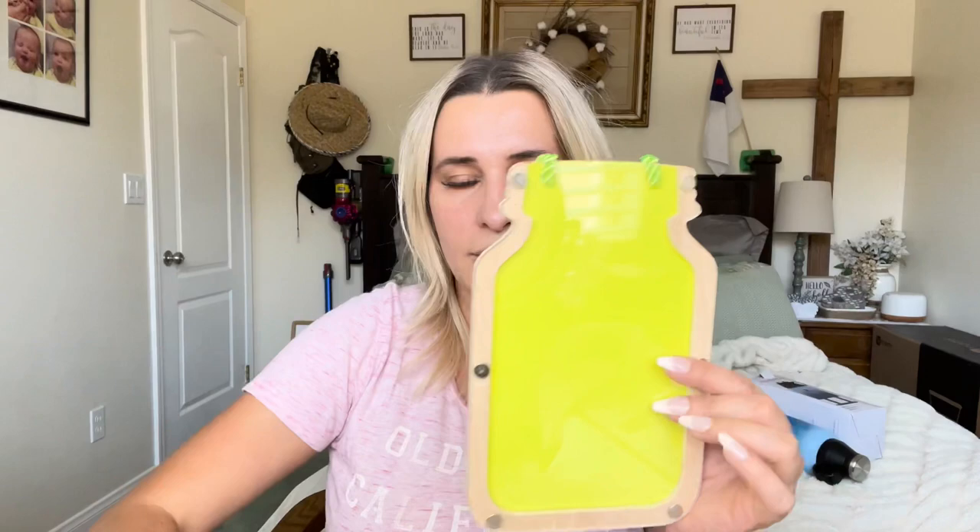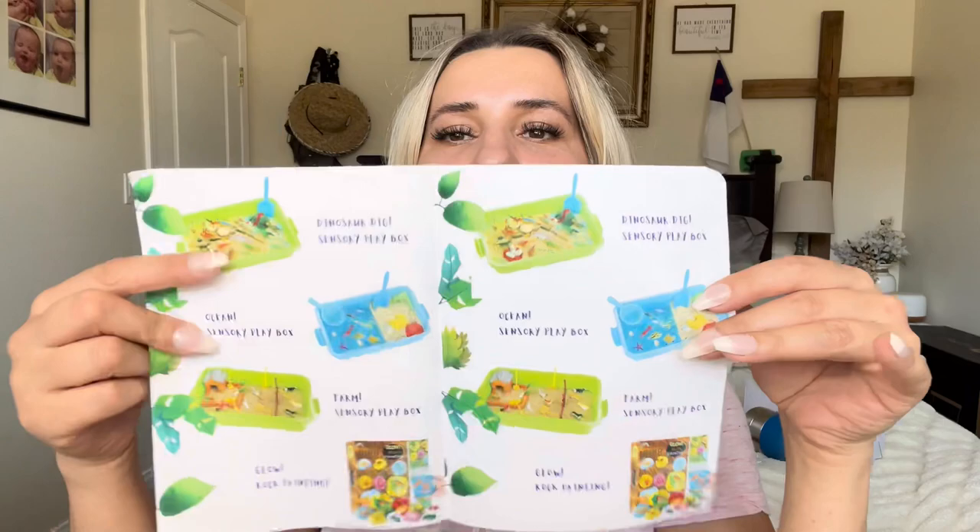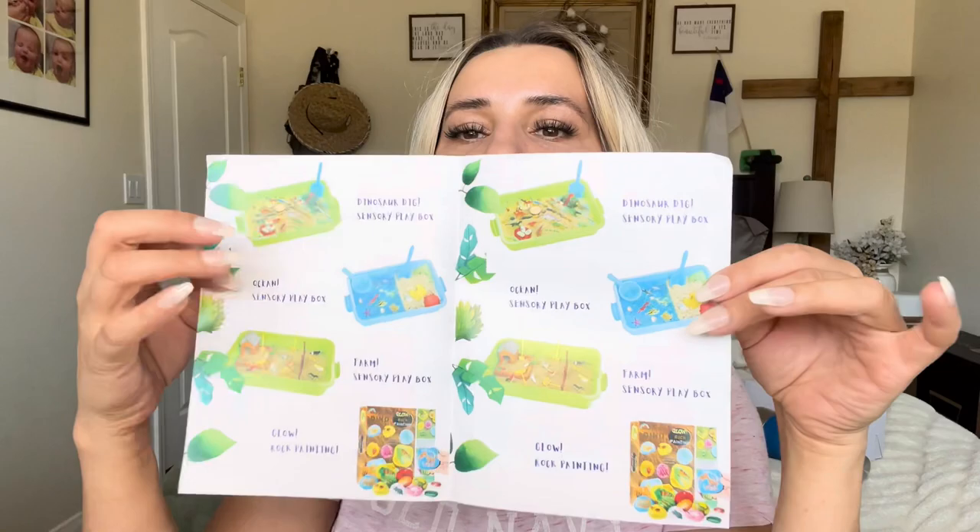It comes with a placemat so that when you're painting you don't make a huge mess. And then this is the jar — you'll just paint these pieces and then slide them in there, which is pretty cool. It shows some other toys you can get. I think my kids would actually love those sand toys — this one looks like it's Orbeez and you dig, so that's a really cool idea.